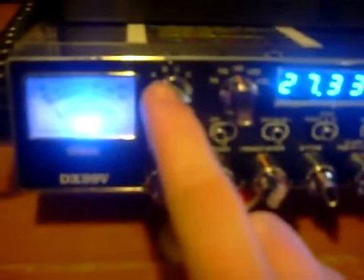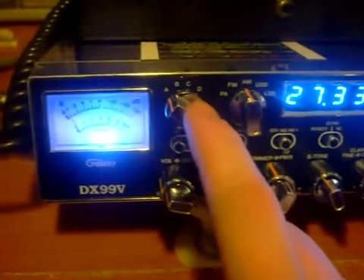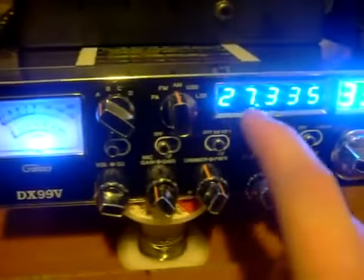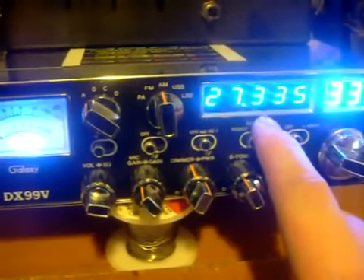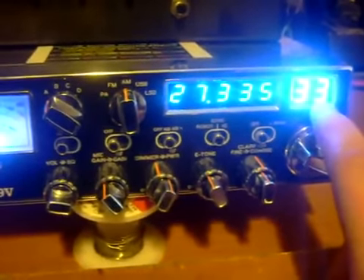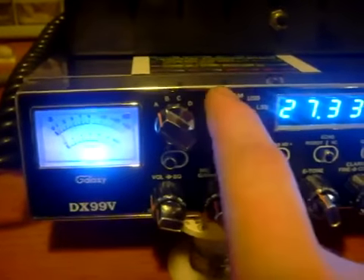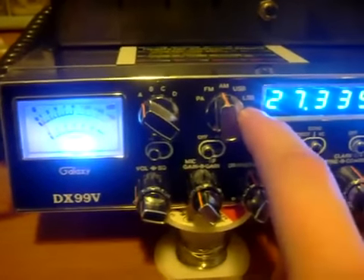Here's my camera right here. Looks like it's having zoom-in issues today. The band selector — there's A through D: A, B, C, and D. Notice you're on frequency 27.335, which is channel 33, your regular bank. There's also a PA, FM, AM, and upper and lower sideband right here.